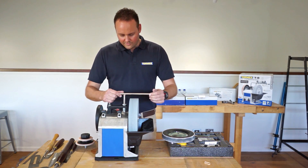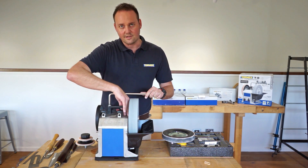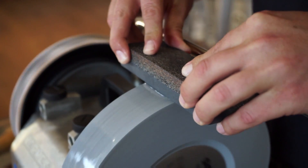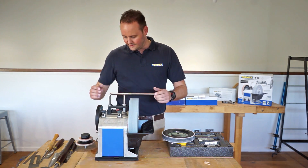Going back to that water trough: they've also tapered off the edges of the housing and there's a lip down beside the stone. So if you're doing knives, planer, or thicknesser blades, rather than having water sitting on top and ending up on your bench, it will slide down into the trough to keep things a little bit tidier.